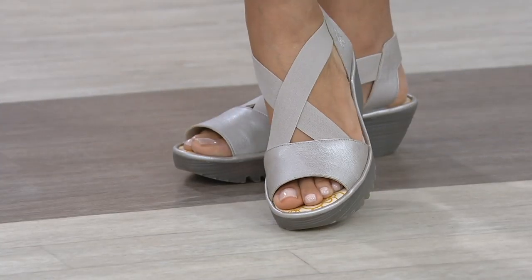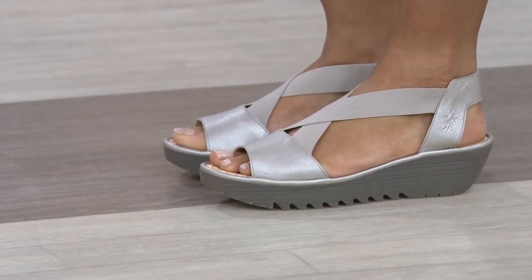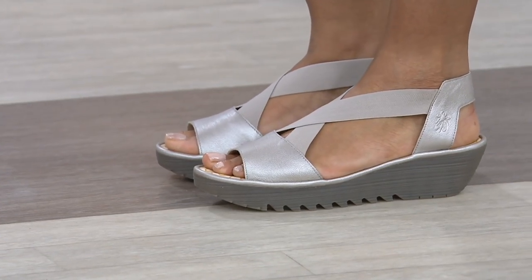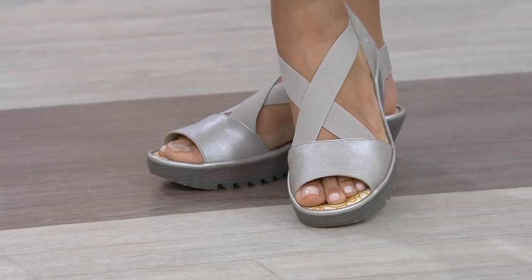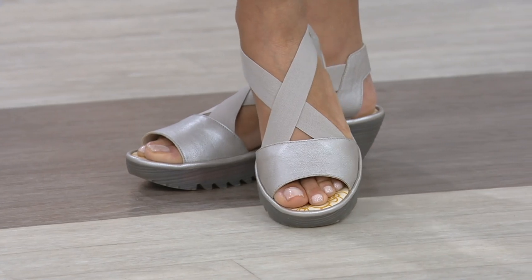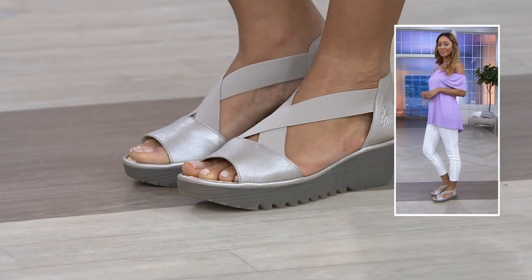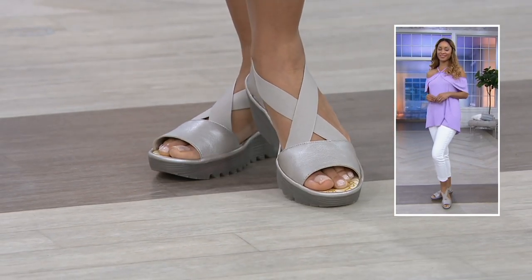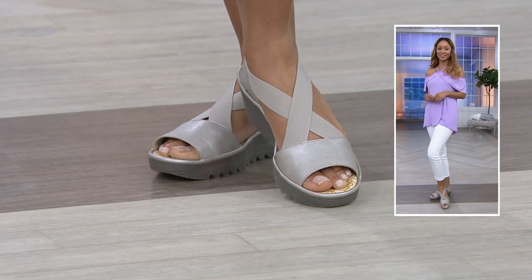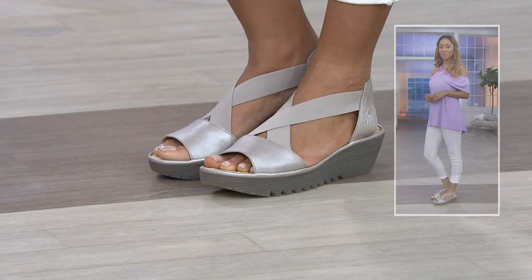What I love about what we're about to see — this is my pick of the show — is when I'm looking for a new shoe for the summer, this checks so many boxes. Is it a great sandal? Yes. Cute style. It's comfortable because of the stretch elastic straps across the upper. It's flattering on the foot, gives a little lift, and it's that keep-it-by-your-back-door slip on and go type of shoe.